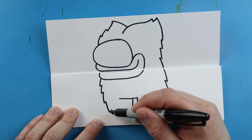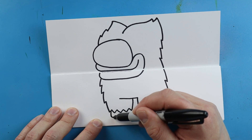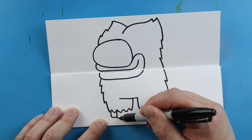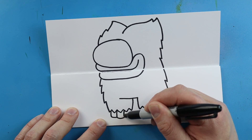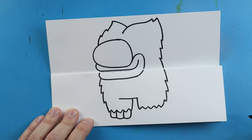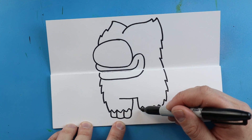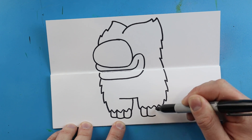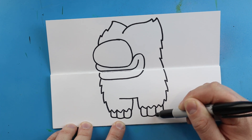For the feet, I'm going to draw a line that just goes down and then over, then another line that goes down and over, and one more that goes down, over, and comes up. So we're going to go down over, down and over, and then down over and come up here.